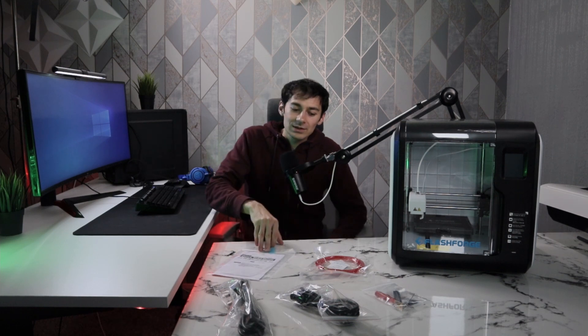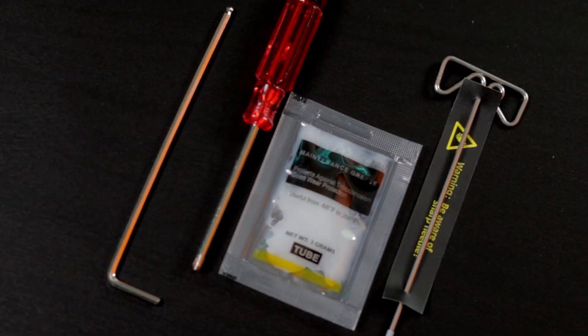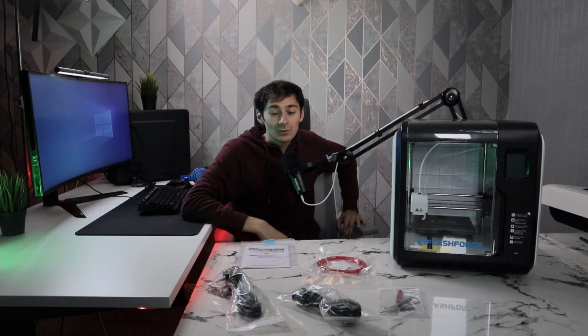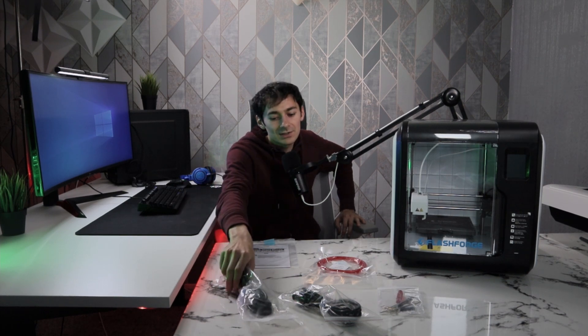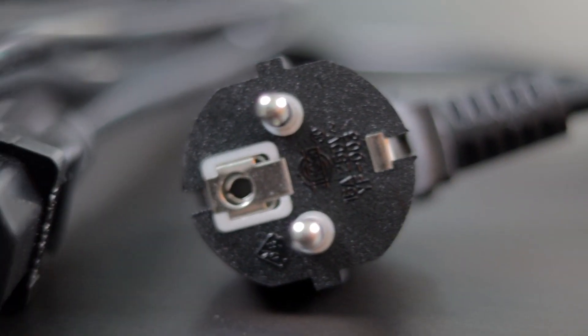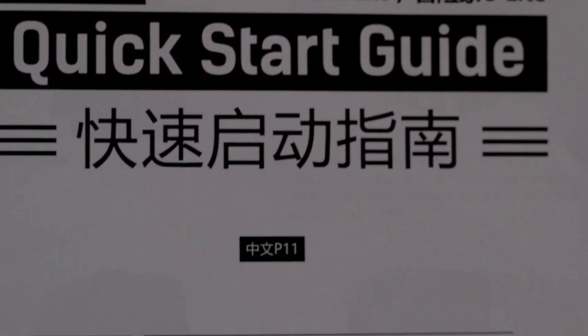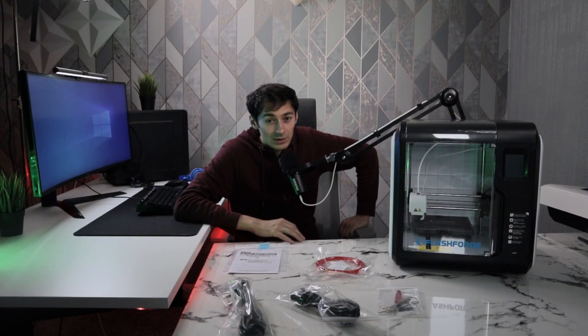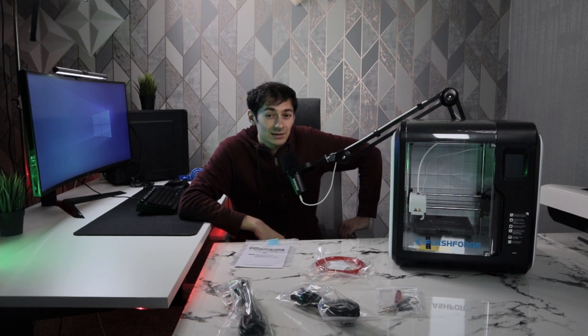When you're unboxing, you'll notice it comes with all the tools you'll need to make any adjustments on the 3D printer. It also comes with two cables — a UK cable and a US cable — as well as a quick start guide and a notebook with safety instructions and a warranty. The quick start guide is pretty impressive: it's in English, thorough, and not hard to understand.